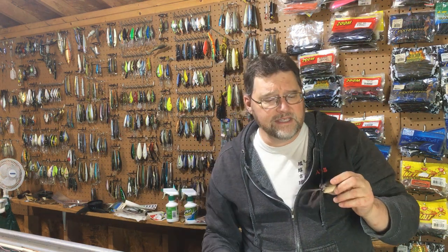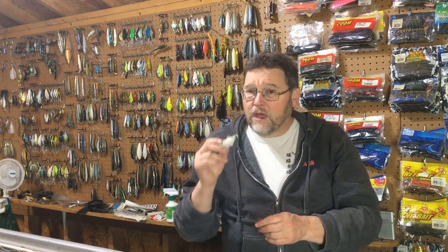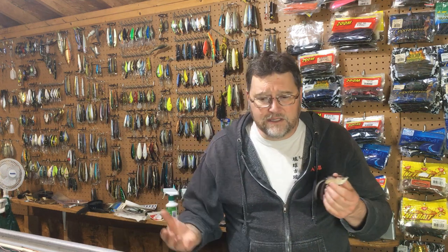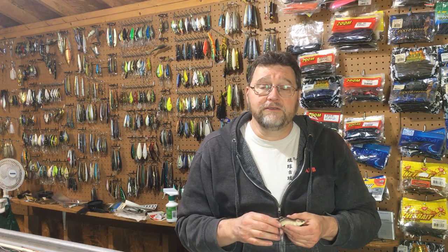So it doesn't come through real thick cover as well as some other baits. If you're throwing this into real thick milfoil, thick hydrilla, or very thick pads, it will not come through as well as some of the other baits we talk about in these Topwater Tuesday reviews — like the Teckle Honker Frog, for example, which comes through stuff very, very well.